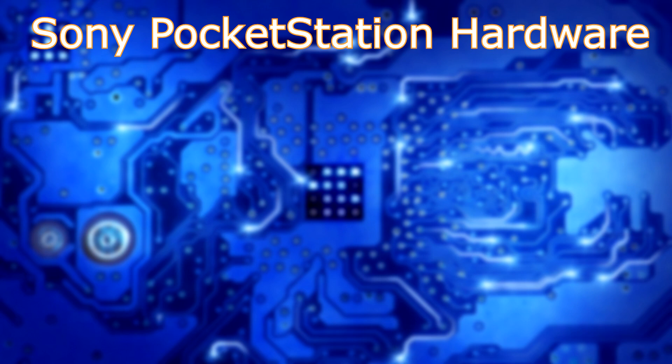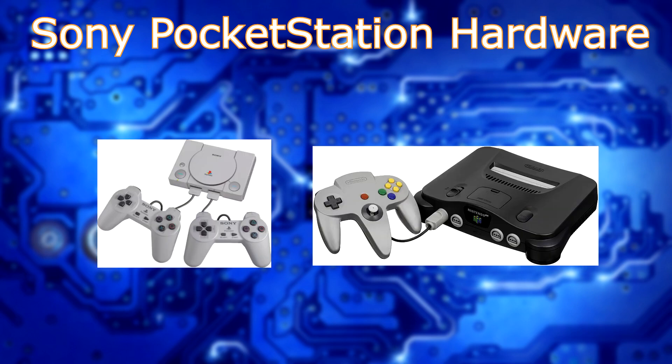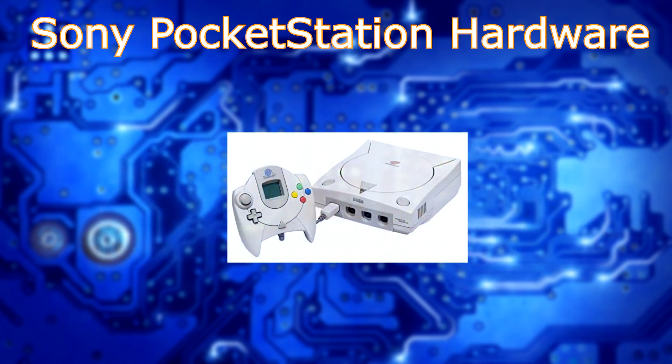The year is 1998. The Sony PlayStation and the Nintendo 64 have been in full swing with their development life cycles and will continue for another few years. Sega, with their announcement of the Dreamcast and release in Japan on November 27th, 1998, comes out with a new concept and much improved 3D graphics over the current generation.